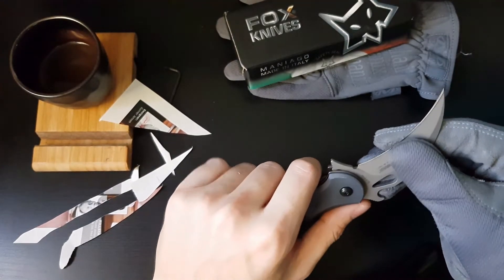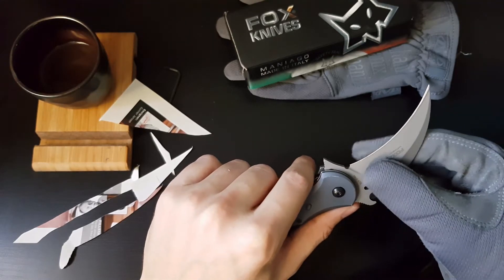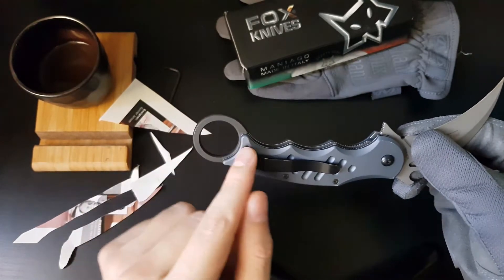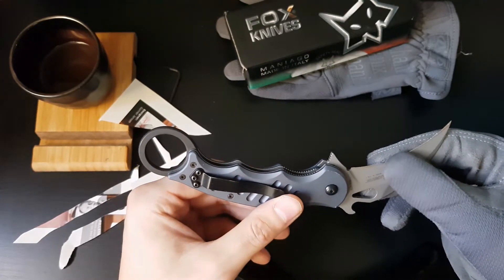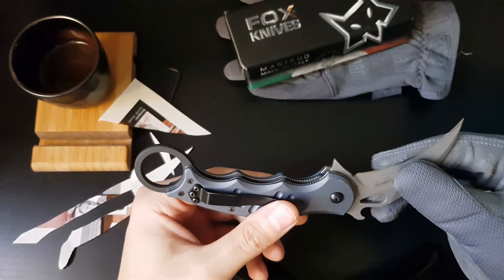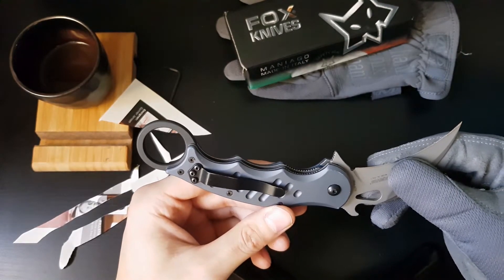Fox has also made model number 599, which has a shorter handle — about one inch shorter. It is basically designed for bare-hands use, meaning the grip is a bit more ergonomic and will fit better in your hands. It's a better choice for folks with smaller hands overall.